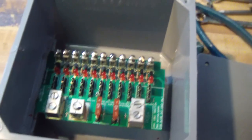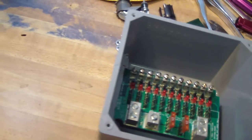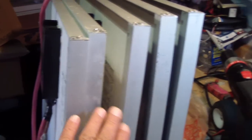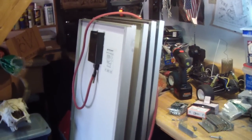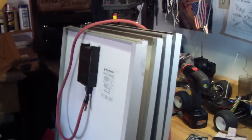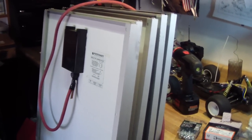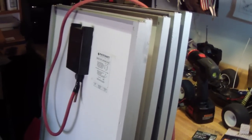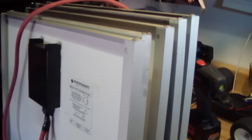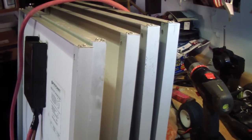Next, I'm going to add these five panels that I have here — they're by Matrix Photo, 12 or 24 volts, and 105 watts each. That's going to be adding to the five panels that are already up there.